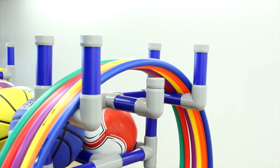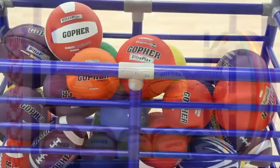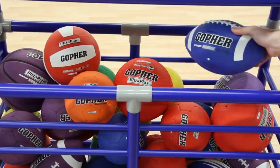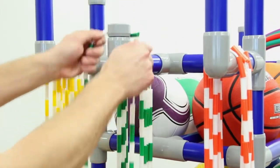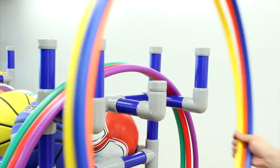Use the top two shelves to store up to 20 balls, while the bottom cart can hold more balls or a variety of other equipment. Cart also features six convenient hooks, high enough for items like hoops, jump ropes, and more.